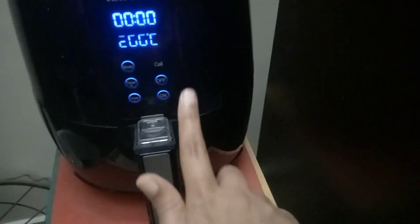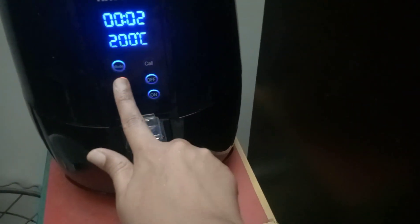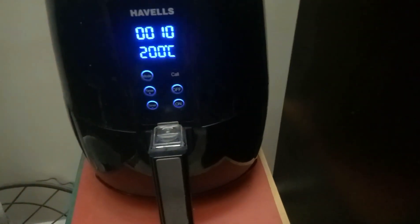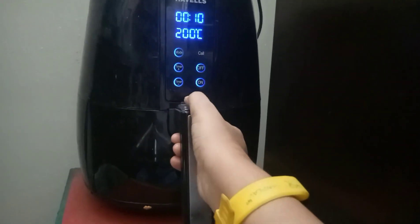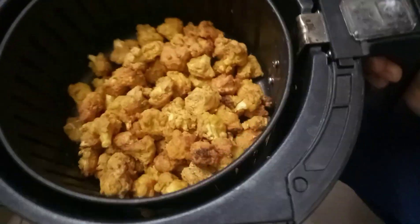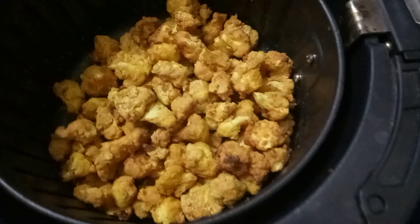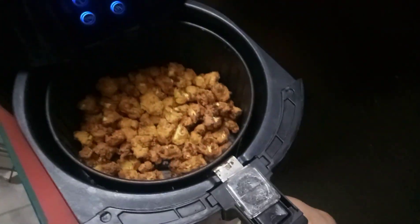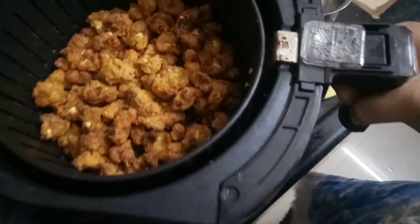We have to place the cauliflower in the air fryer. Let's put it on the top — spread it in a single layer, or two layers on top. It's very healthy. I will cook it for 10 minutes, then open it for 4 minutes, and add a little color at this stage. I will add 1 teaspoon of oil or mayo, then add 4 more minutes.